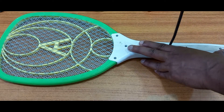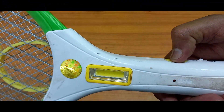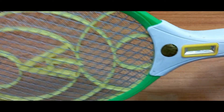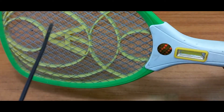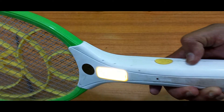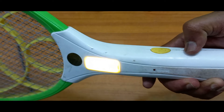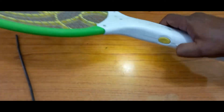Fixing is completed. Now I will check if this is working or not. The light is coming — it is working! The on/off button is working, the flashlight is also working.